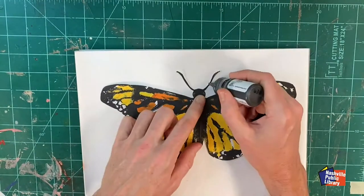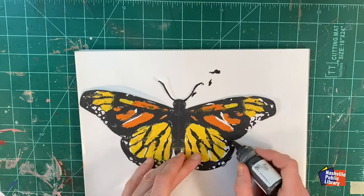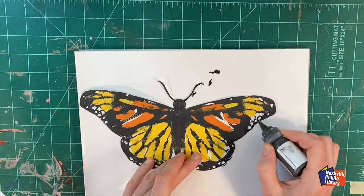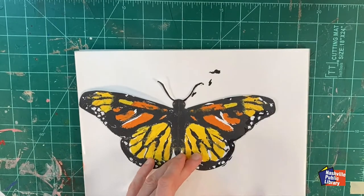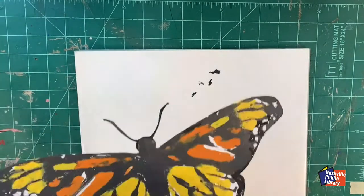Now that the edges are defined, it's a good time to touch up with the same black paint I used before. Adding a little bit of paint to the antenna will strengthen that area. You might even consider putting some black paint on the back side of the antenna too. The black paint will lighten as it dries.